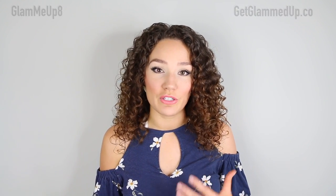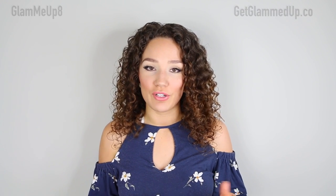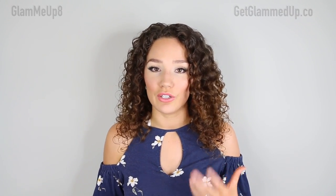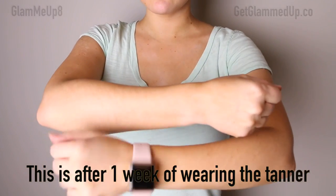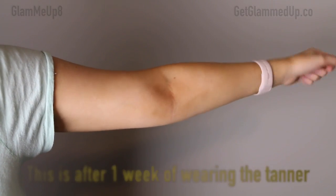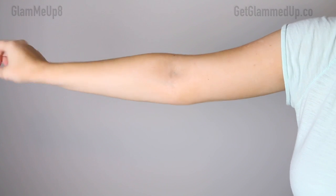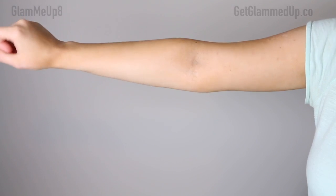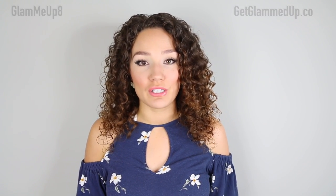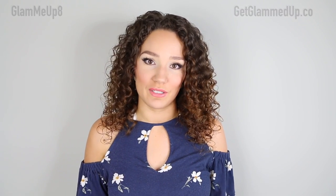I also recommend shaving before applying self-tanner, not after, because shaving can remove some of the tan — especially later in the week when your skin starts going through its shedding cycle. Everyone's skin cycle is different, so this self-tanner will last longer depending on your skin. For me it's usually about seven days, and by day eight I do need to remove it. This one gives me the best color on day seven — it fades evenly, I'm still pretty dark, and it doesn't look like it's fading off weirdly.